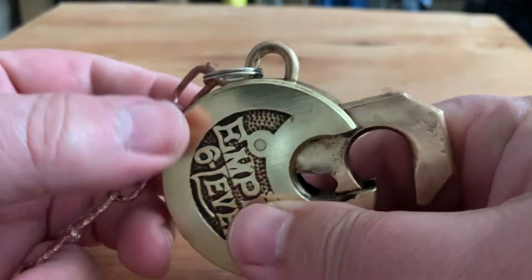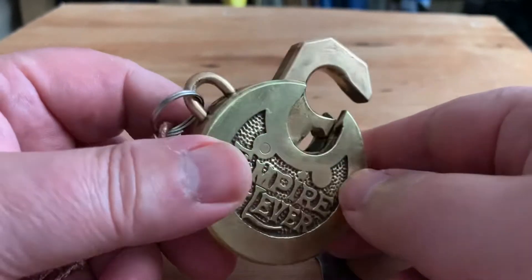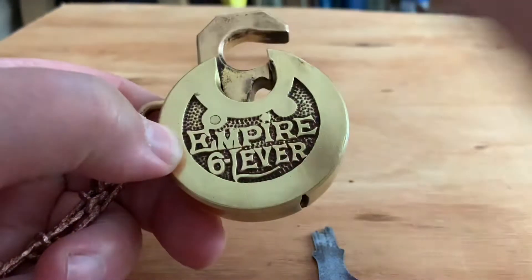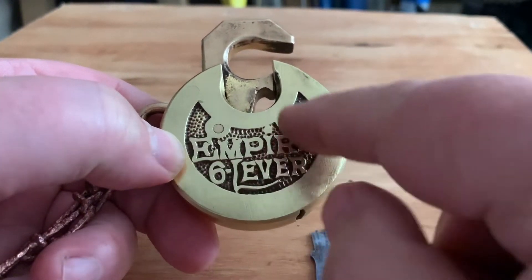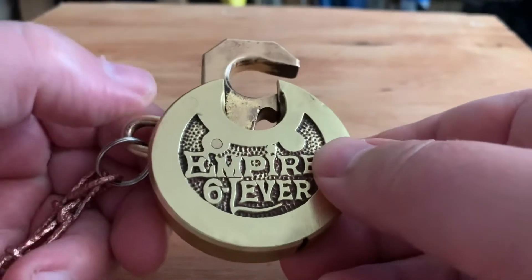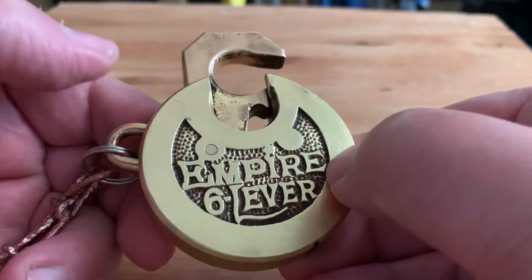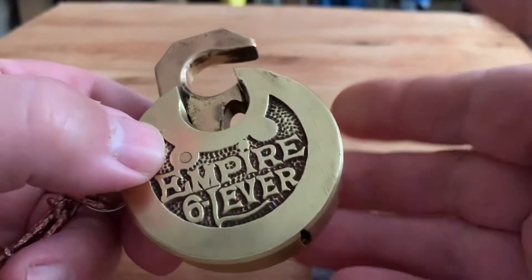I haven't given up — I'm gonna take some steel wool to it — but I'm not too concerned about finishing it out totally polished. Especially through here, I'm gonna leave that because I like the contrast. This thing is old.